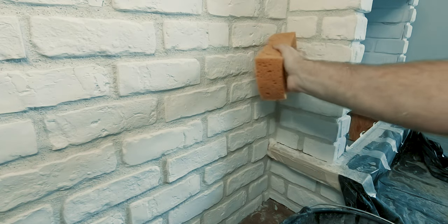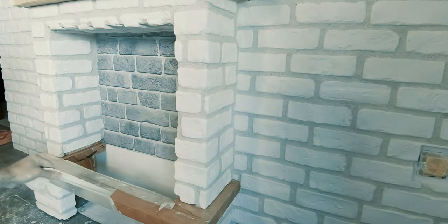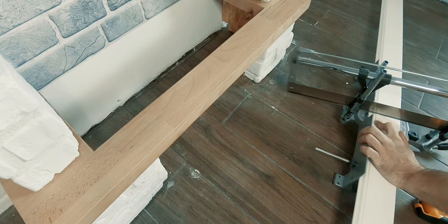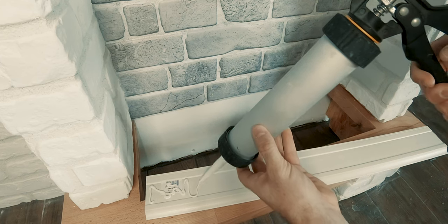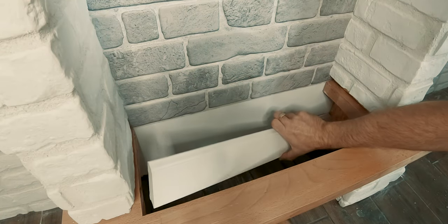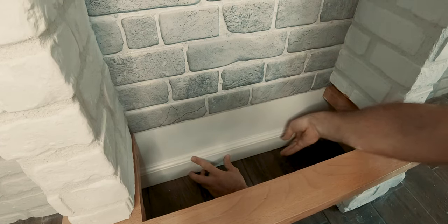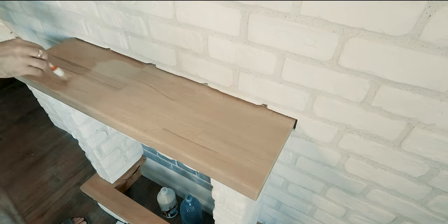After the grout had dried, I could start removing the paper tape and cleaning everything. All that remained were the small details. I added a piece of white edge plinth to the inside of the fireplace, then cleaned and sanded the top shelf and added two layers of clear varnish.